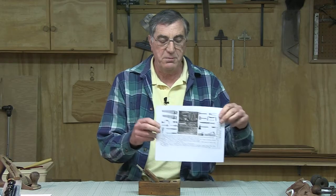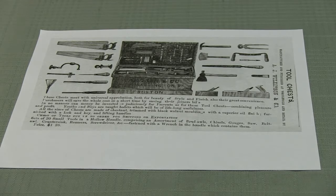But he didn't just sell this little block plane by itself — he sold a complete tool kit. Fully loaded and ready to go for the carpenter, and it sold for $1.24.